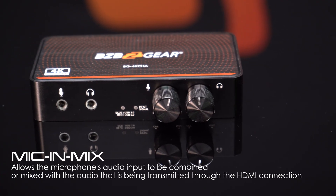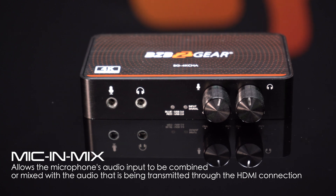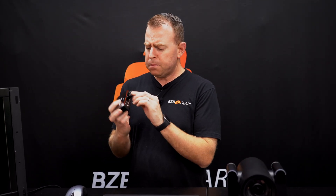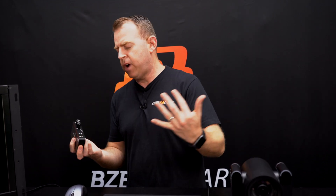It takes a USB-C to A to the computer, and it also has a lot of great audio options. You can embed audio through the microphone, and you can extract it through the headphones. What's great about this device is it has a little knob so you can turn the volume up or down and have a lot of control over the audio you're looking to mix in or extract.